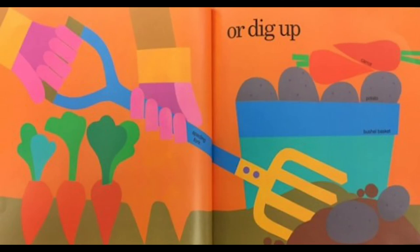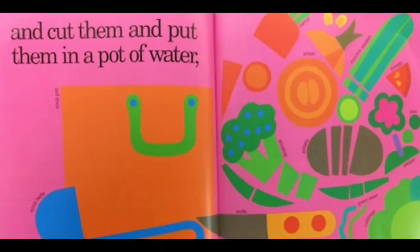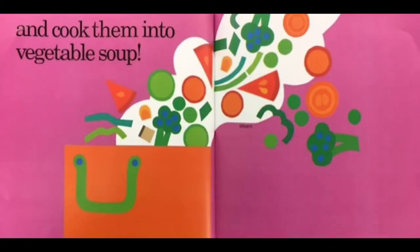Digging up the potatoes and the carrots, and carry home. Then we wash them — they wash the onions and the cabbage — and cut them and put them into a pot of water. Top up the onions and tomatoes and peas and peppers, and cook them into vegetable soup.